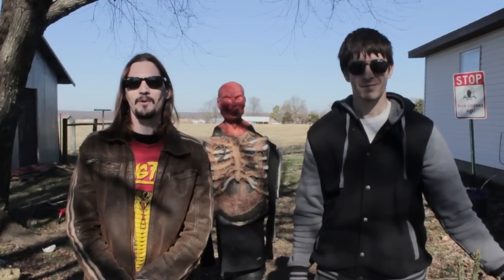What's up, survivors? Welcome to another mind-blowing episode of ZombieGoBoom. Today is our 2016 Christmas episode.